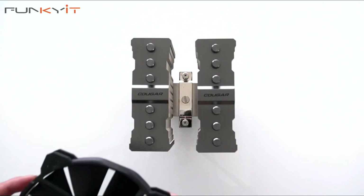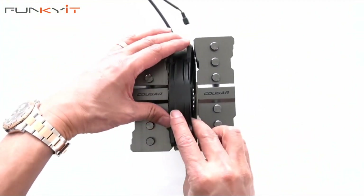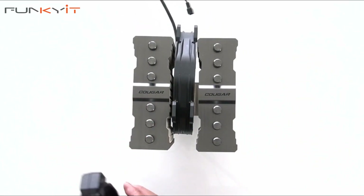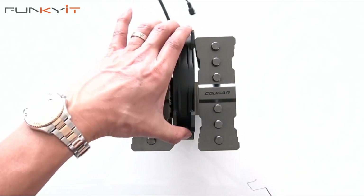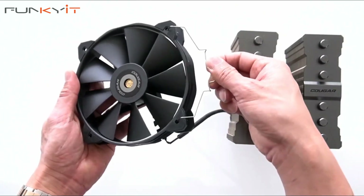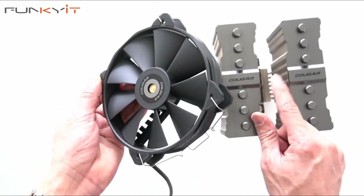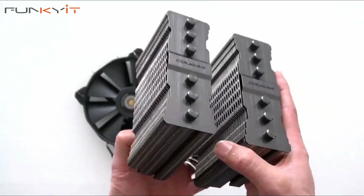Let's see what it looks like with the fans mounted. Here we have the 140 millimeter fan and that goes in the middle of the tower. Then we have the 120 millimeter fan, which can go on the right side or on the left side of the heatsink. Let's put these mounting clips on. You mount the clips on one edge and then hook the other mounting clips on the other side. The grooves on the heatsink allow you to mount the clips on securely.